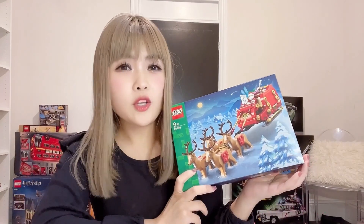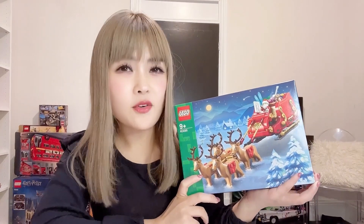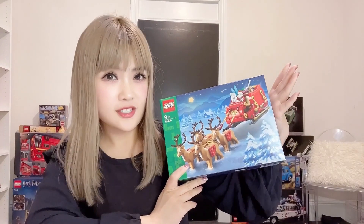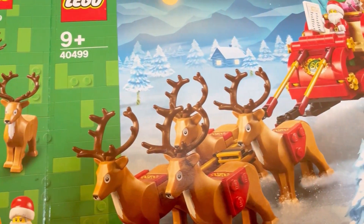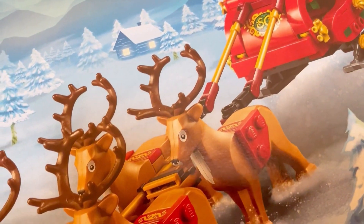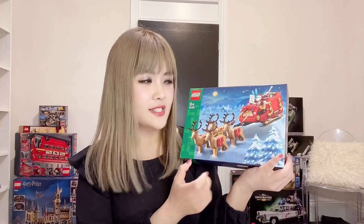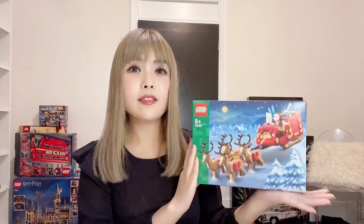The retail price for this set is $59 Australian dollars, which makes the cost per brick ratio very high — I was almost a little shocked when I found out how much this set cost. Having said that, it is a fairly unique set given there are four reindeers included, which is a very rare finding in LEGO sets, so I think a large proportion of that $60 price tag is applied to these four reindeers.